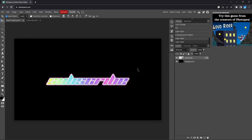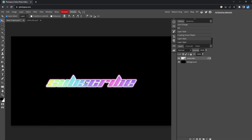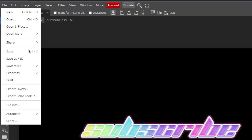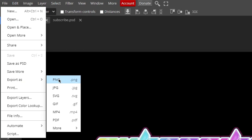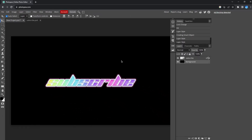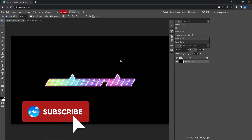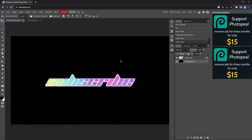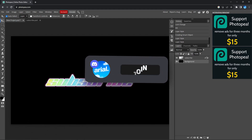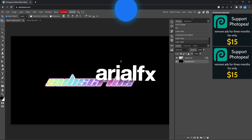And there you go — that is your finished product. A super nice colorful chrome-styled effect for you to use in any of your projects. To export this, click File, Export As, and choose PNG or JPEG — anything you'd like. I hope you learned at least one new thing today. If you came across any issues while following this tutorial, feel free to join our Discord server where we have a lot of members who are willing to help you. That's pretty much it for today's video — I really hope you enjoyed, and I'll catch you guys in the next one.